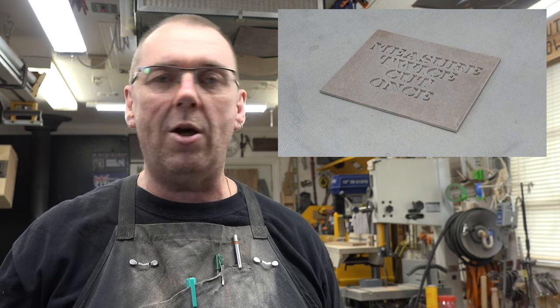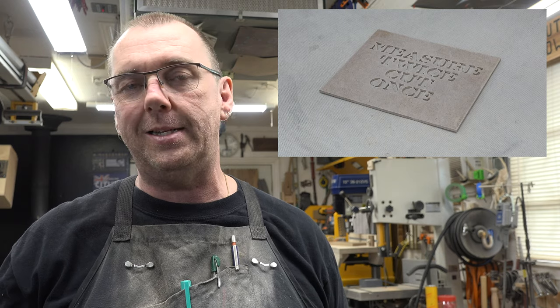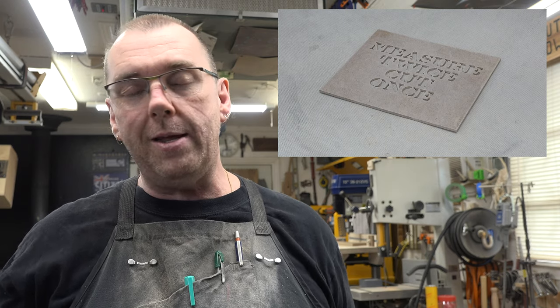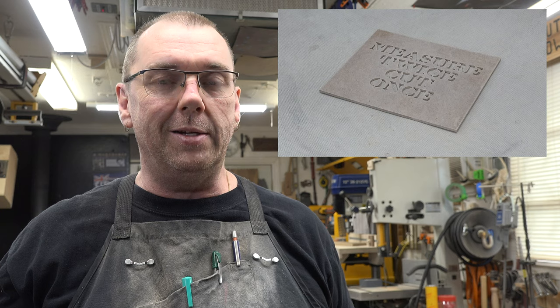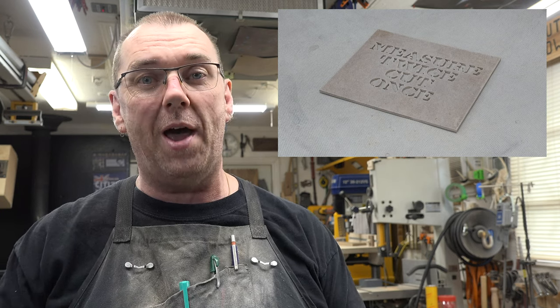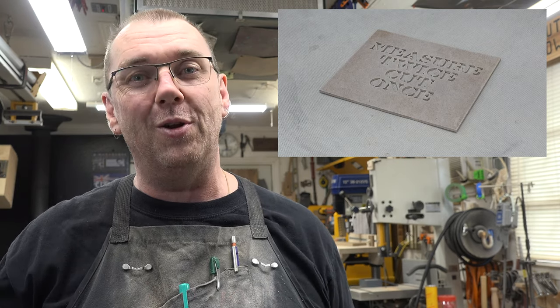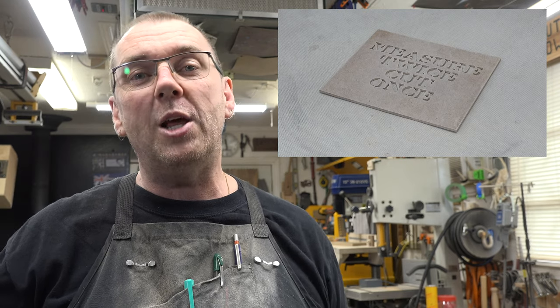I've said it many times on this show and I cannot say it enough — hardboard and MDF is nasty stuff to cut on any equipment in the shop, and that dust is horrible. So get a dust mask on and get those marks on your face so you can keep the stuff out of your lungs. Now let's head over to the bench and get this pattern off of the hardboard.